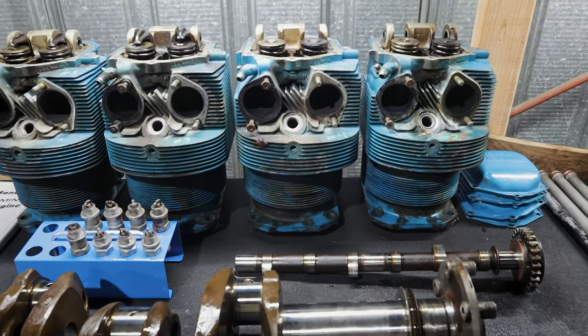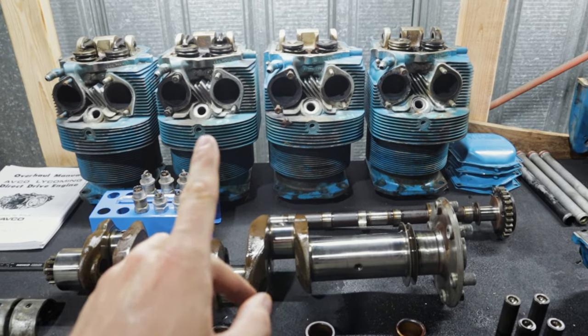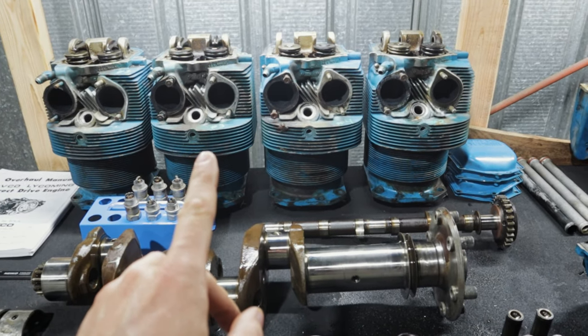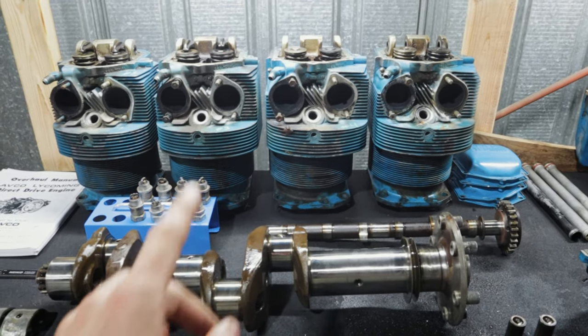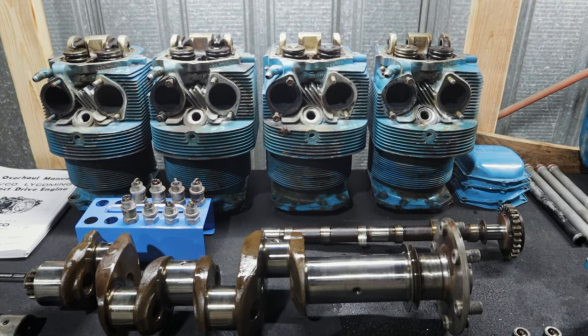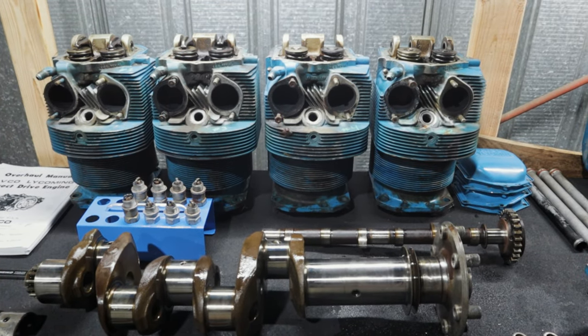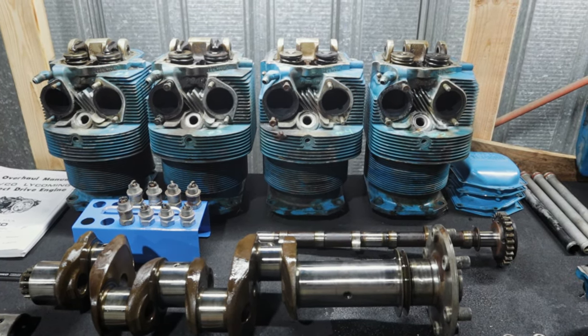These were chrome cylinders and everything looks good. I have not measured them yet, but I've got a bore gauge so I'll check them for taper and out-of-roundness. As long as those things are in spec, we're going to reuse those as well. You're talking six grand for a top of the engine, so I don't see the point in doing that.